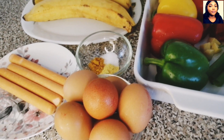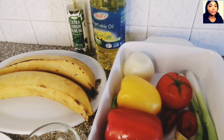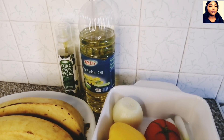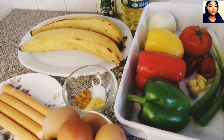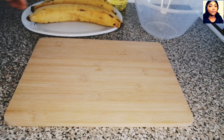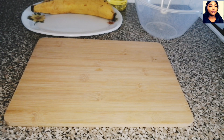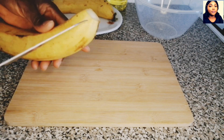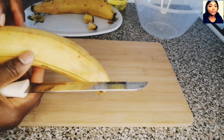Welcome back guys. To make this recipe, these are the ingredients I will be using: I have my two ripe plantains, heads sausage, bell pepper, seasoning powder, and some other vegetables as well, which I will be introducing to you guys later. The first thing I will be doing is peel and slice the plantain.